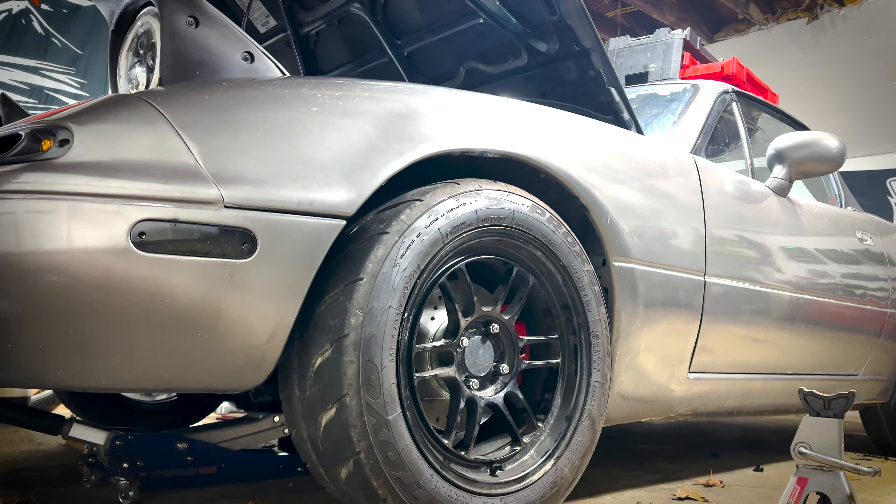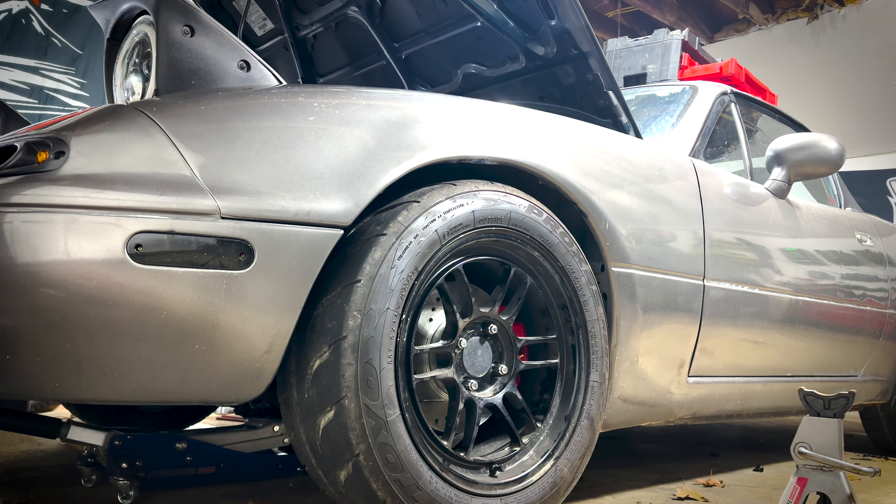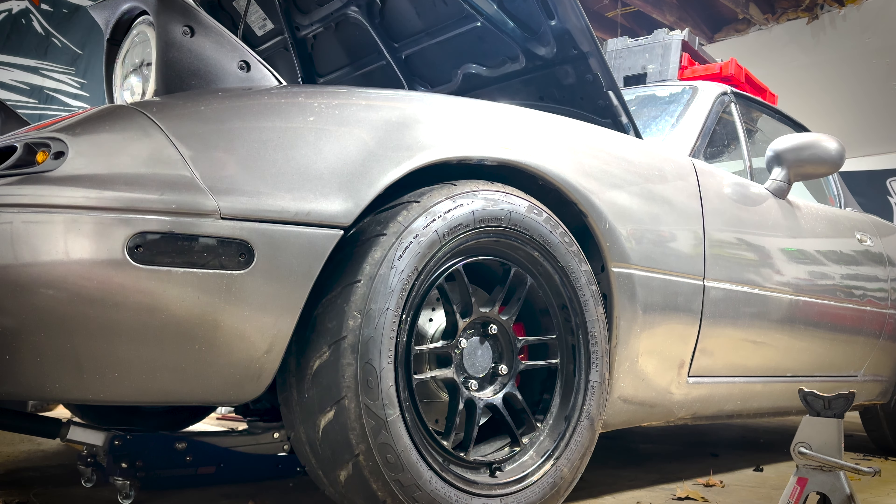I'm going to go ahead and lower the car and see where we're at with our wheel gap. I'm pretty happy with that, honestly. I'll probably stick with that setup in the front for now, so now we're going to go ahead and move on to the rear.